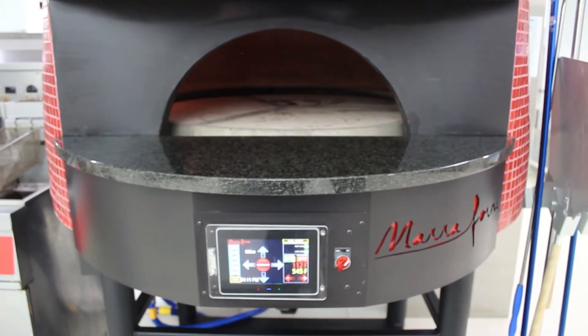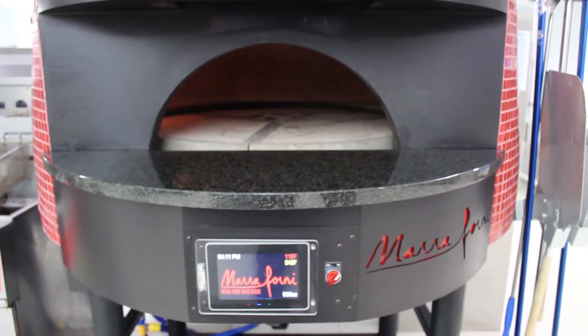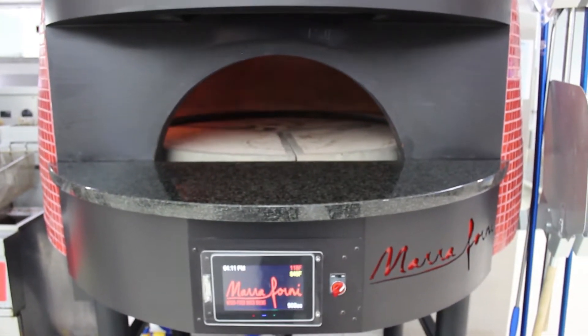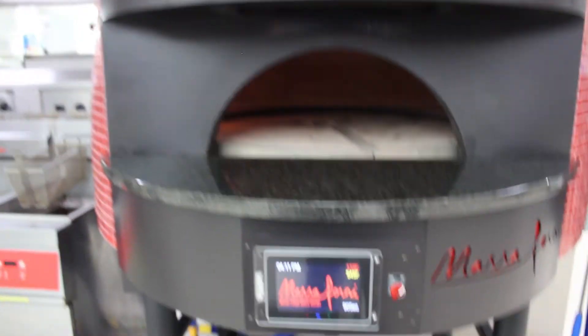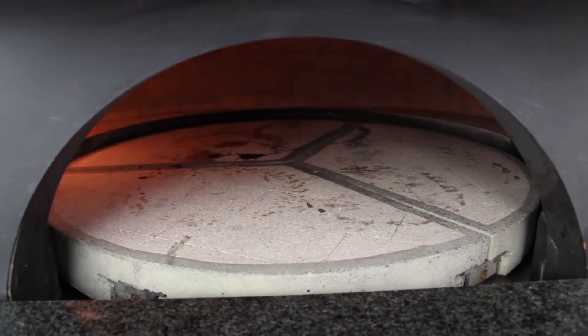Let it warm up. You never want to place that door back on until it's cooled off — not even when it's turned off; make sure it's cool first. As soon as you're done cooking, or even in between, you can have a lot of burnt carbon on there, so brush it off as you go.